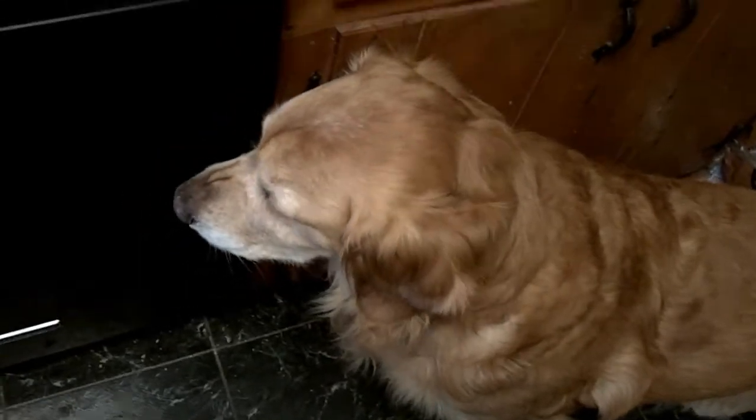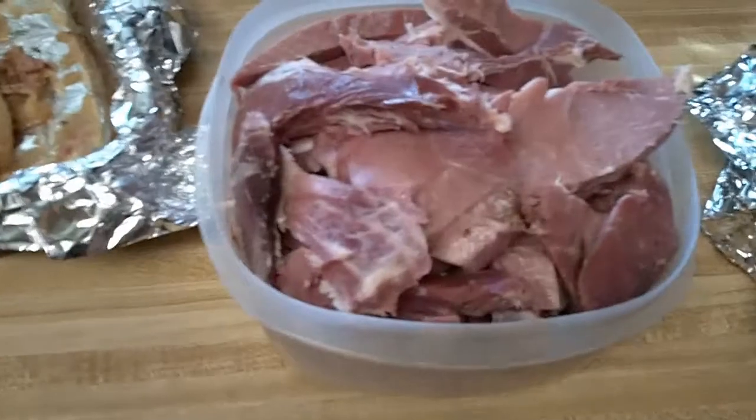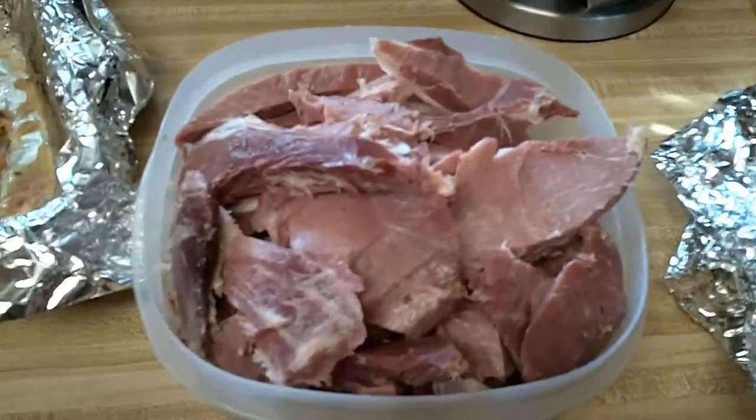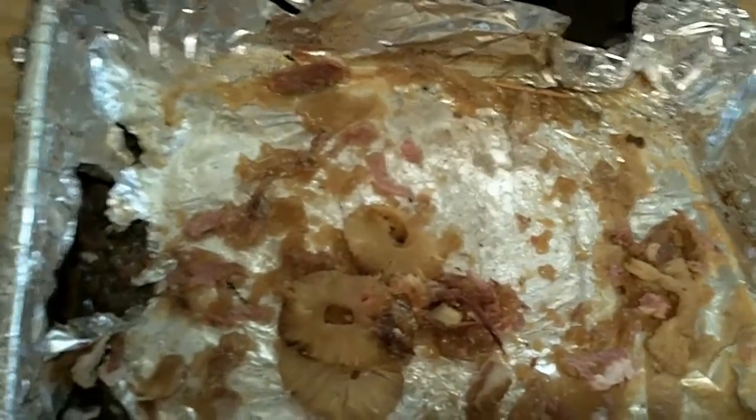Got my faithful sidekick here. Every time I'm cutting up something in the kitchen, he has to come and make sure I don't drop anything. We've got a ham, an empty ham container, and a stock pot — so we're fixing to make broth.